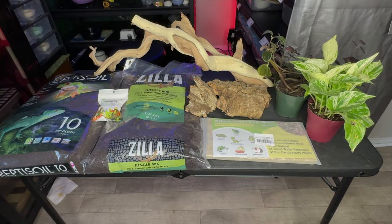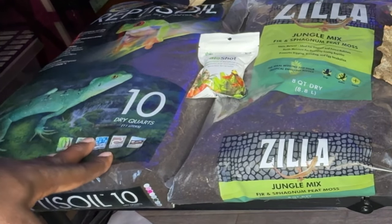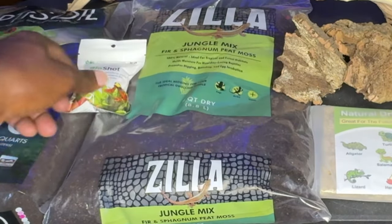So just getting into it, I want to kind of break down what I'm going to be making the bioactive, and then I'll talk about the stuff I'll be using to create the background as well as the lighting. To start off with, I got this 10-quart Reptus soil, then I got this Jungle Mix from Zilla. You see it has the fir, the sphagnum moss, and the peat moss.